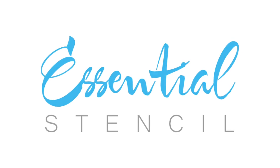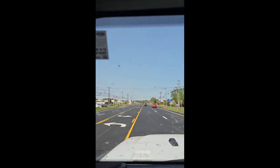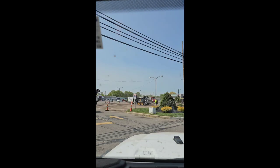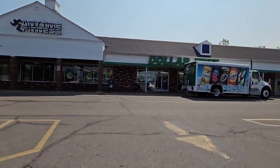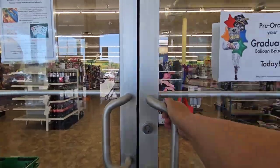I have some really cool and easy Dollar Tree crafts that you are going to love. Thank you Essential Stencil for sponsoring today's video. I cannot wait to show you.